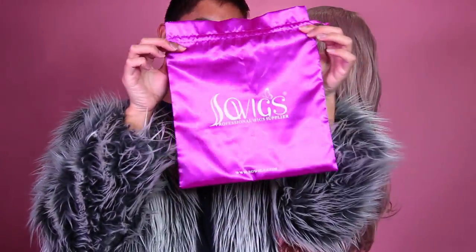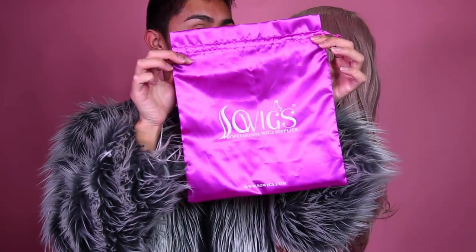So we've got our wig right here. It's this sort of dusty gray lavender rose sort of color — if you can imagine all of those colors put into one. It came in a bag and it is from sewwigs.com, our sponsor for the video. The first thing that I'm going to do with this wig is to curl it.